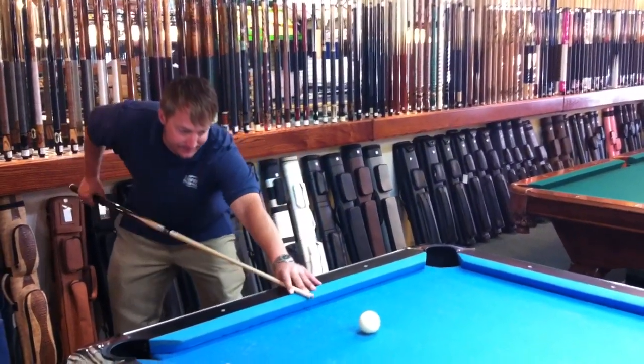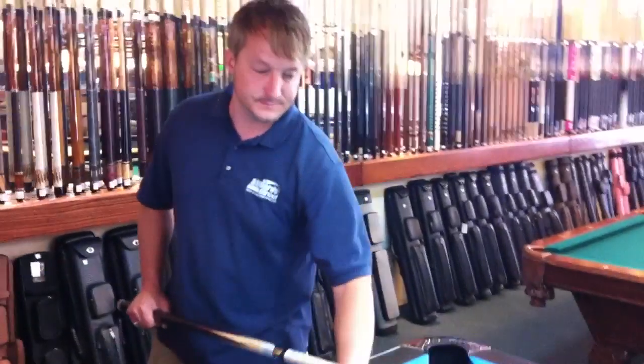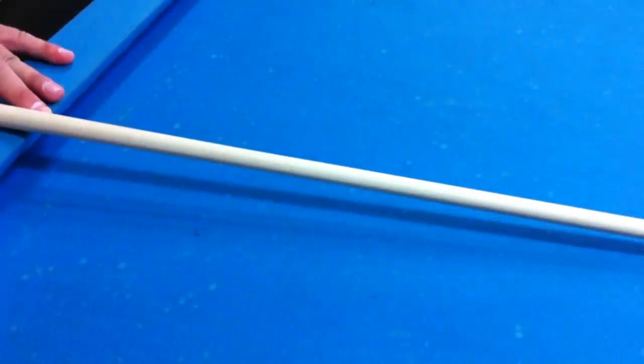The cue hits amazing and sounds very good when it makes contact. This is Brandon with Billiards & Darts Direct.